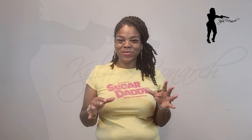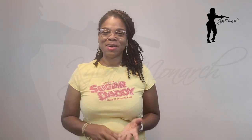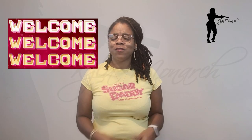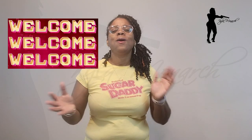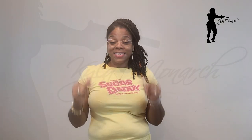Hey everybody, this is Kyla Monarch. If you are new to my channel, welcome and thank you for taking time out of your day to look at this review. I really do appreciate it. If you are coming back for a review, welcome back fam — it's so good to see you. I hope all is well with you and yours.